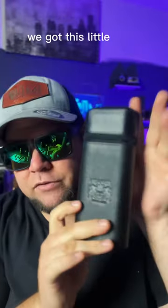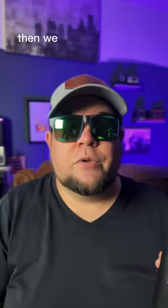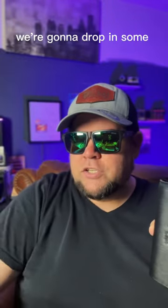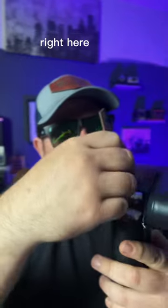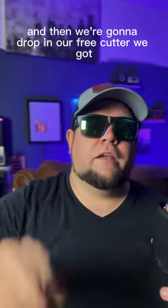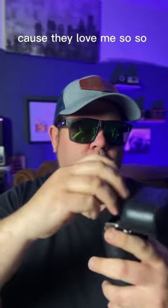I know, I just told you not to use them, but I'll show you how real quickly. We got this little case right here, holds three cigars, all in there at the same time. Then we dropped in some humidification, some cedar strips right here as well, and then we're going to drop in our free cutter we got from Cigar King Club, because they love me so much.